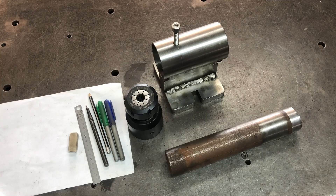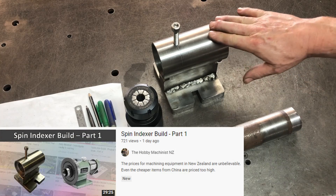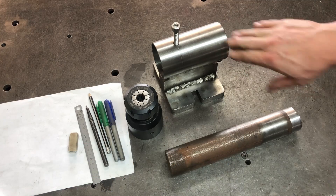Hello and welcome back. This is part two of the spin indexer build. If you haven't seen part one where I build the body of the spin indexer, there will be a link in the description.